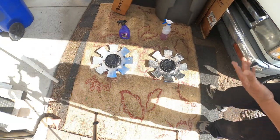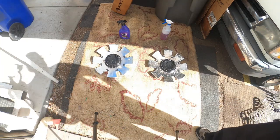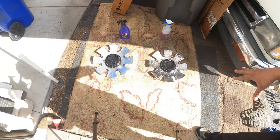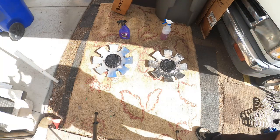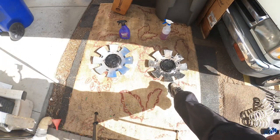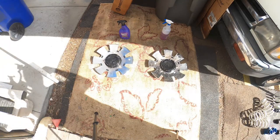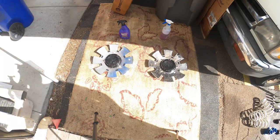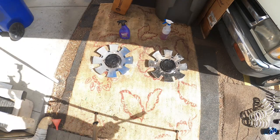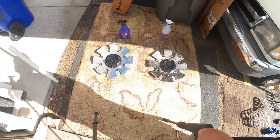I'm leaning way more towards Super Clean more so now than ever. Now it says to spray, wait 30 seconds, then rinse it off. So I just sprayed it on the Purple Power side — Super Clean is kind of out of the picture now, I'm not even touching it — and right before your eyes we're going to brush it off.